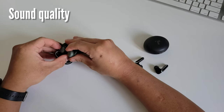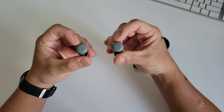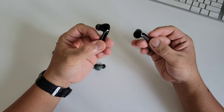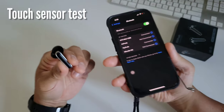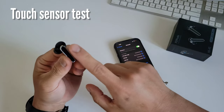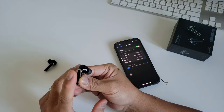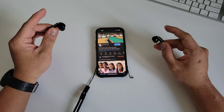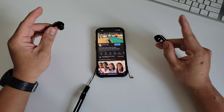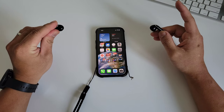For the sound test, I can compare this with the Pixel A Buds. The sound from the Pixel A Buds is more open, like an open-stage concert type, while for the Flypods, it is more closed — like a recording studio type with a bit of bass. And lastly, the touch sensor test: a single press changes the volume up or down, a double press plays or pauses, and a long press activates voice commands — like Siri on iPhone. Pretty cool.